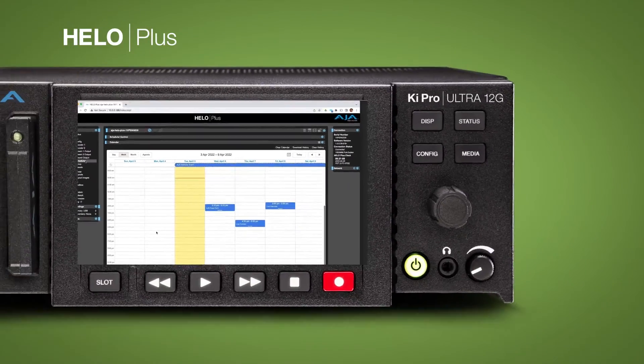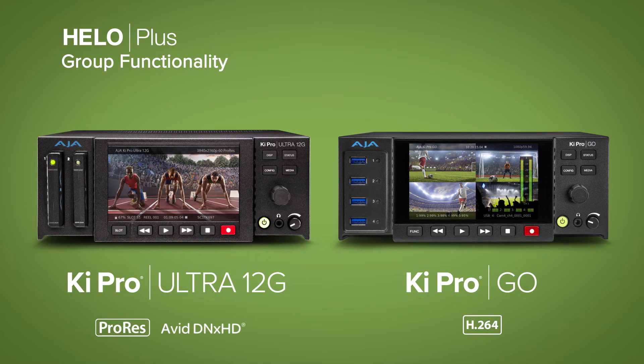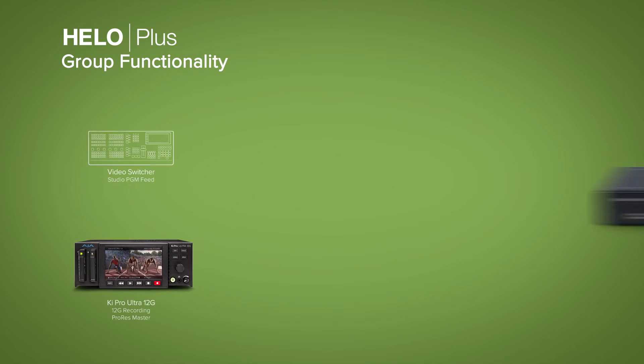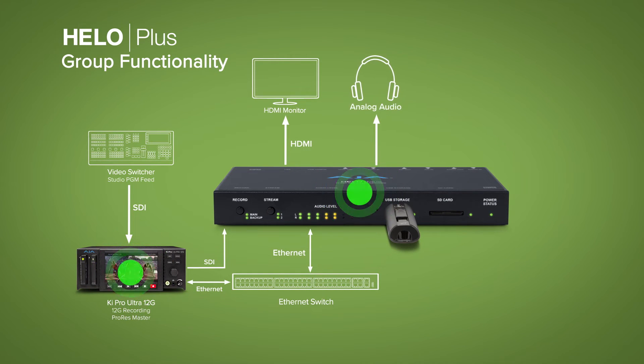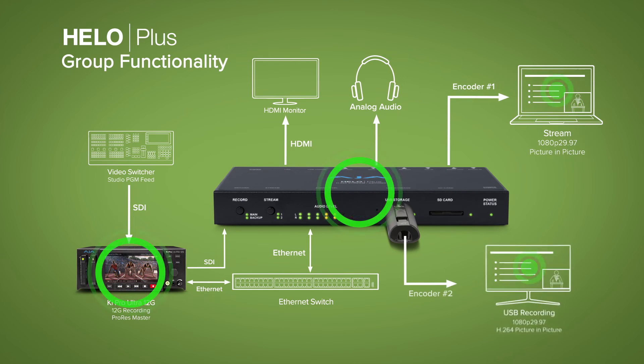Ki Pro is AJA's line of professional file-based recorders. HILO Plus can participate in a Ki Pro group of multiple units. It can act as a follower device, starting to stream and/or record when the group leader issues the go command.